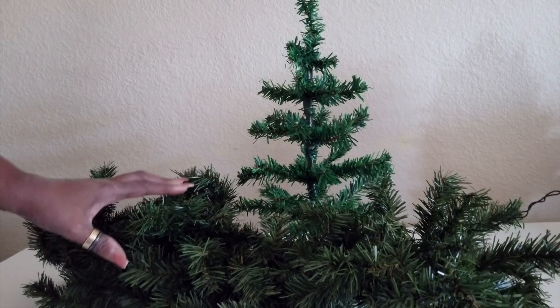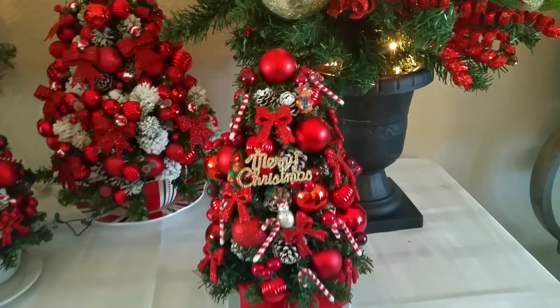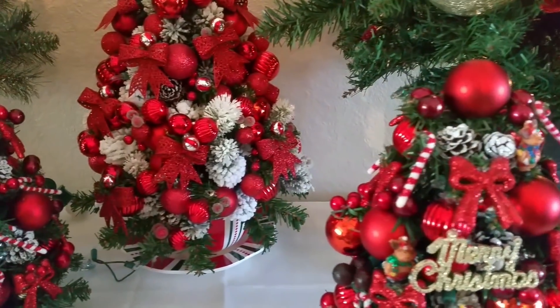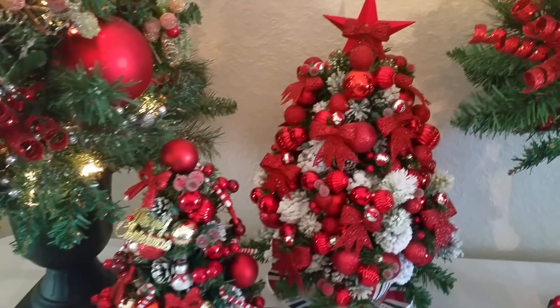When I put these all together, you're going to see this is going to make a beautiful Christmas tree. Every year I've been making these trees, so you would love this one. My next video will be on the traditional tree — this would be the tradition.